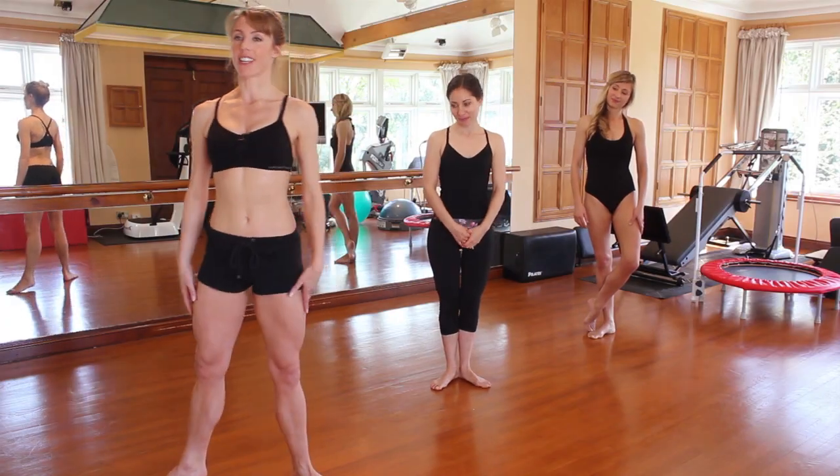Hi, in this little taster workout — your classical cardio intro — we're working on our key classical positions: first, second, and fourth. But moving through them at pace, we get our heart rate up and our muscles nice and warm.